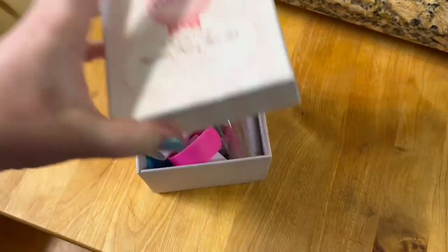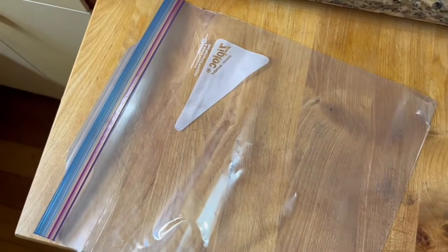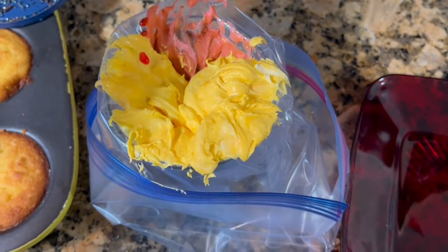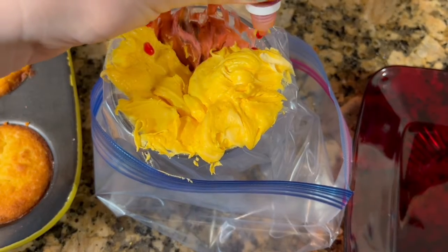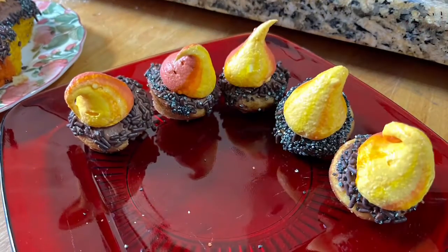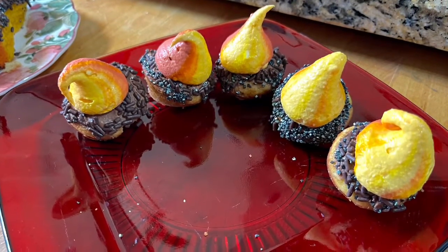Do you need a fancy piping set to ice these cupcakes? No, you don't! You can just use a Ziploc bag with a hole cut in it to make it look like a circle. Then I added in the yellow and orange colored frosting and tried to squeeze some food coloring down the sides of the bag to make it look more fiery. Looked kind of like this.